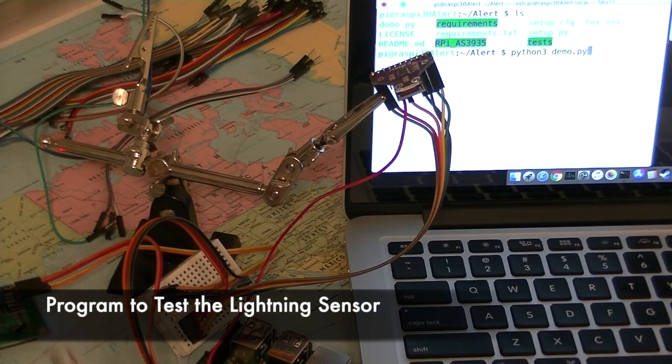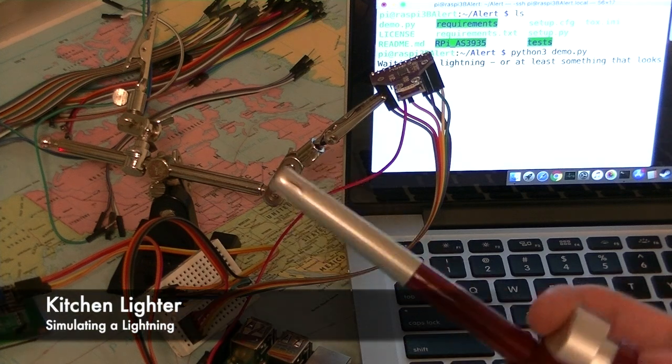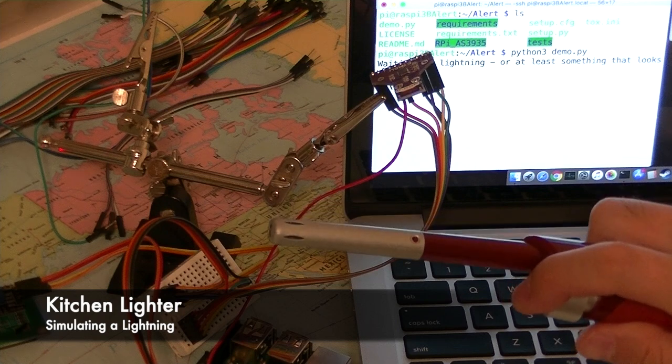Now I'm going to run this demo program. Now it's trying to detect lightning. Let's try the other side — trigger one is this.